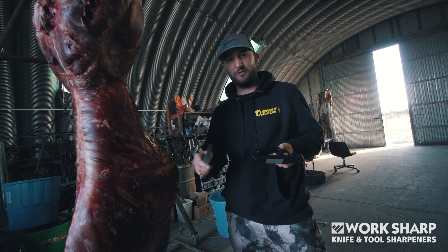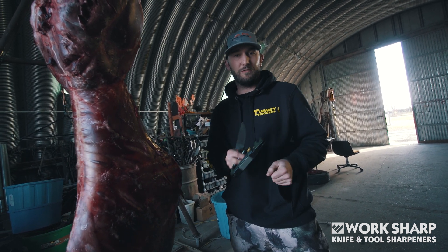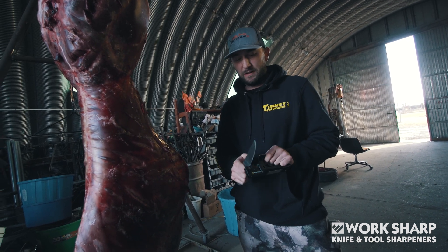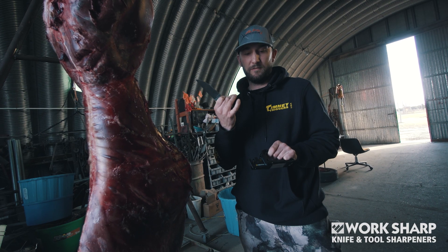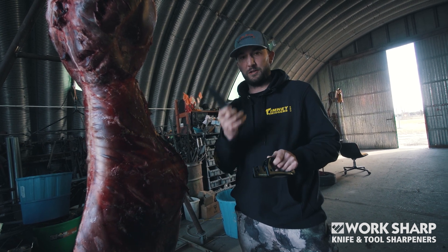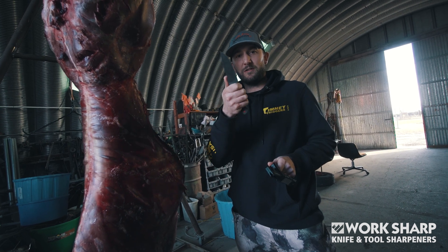You've got this tool here that you can use to sharpen shears or scissors. You've got this abrasive surface here that you can use to sharpen bigger tools like a hatchet or an axe. And then you've got this area with dual carbides for the initial sharpening strokes to sharpen a knife, and it's got the pivot response technology.